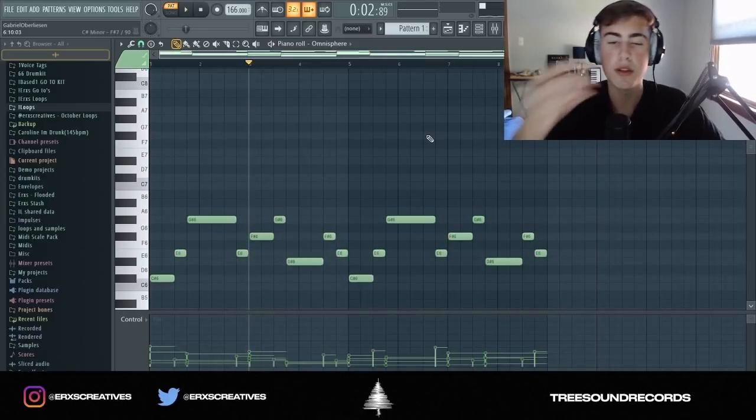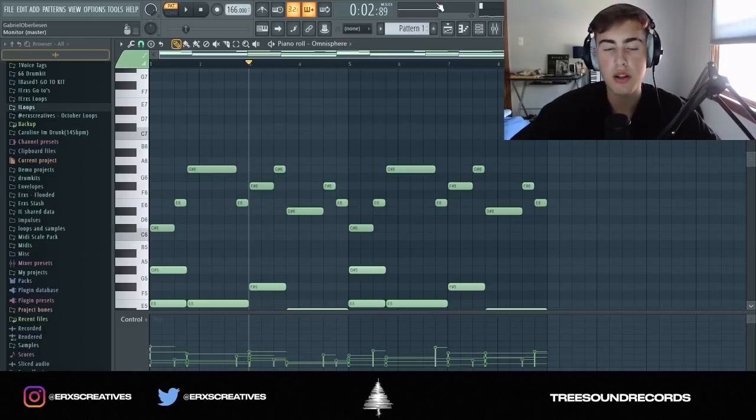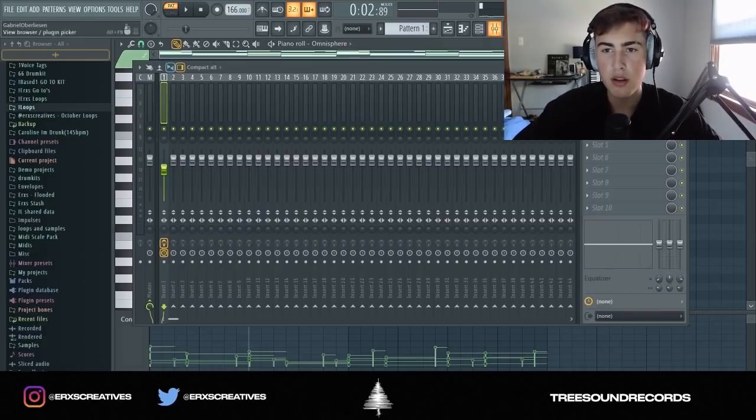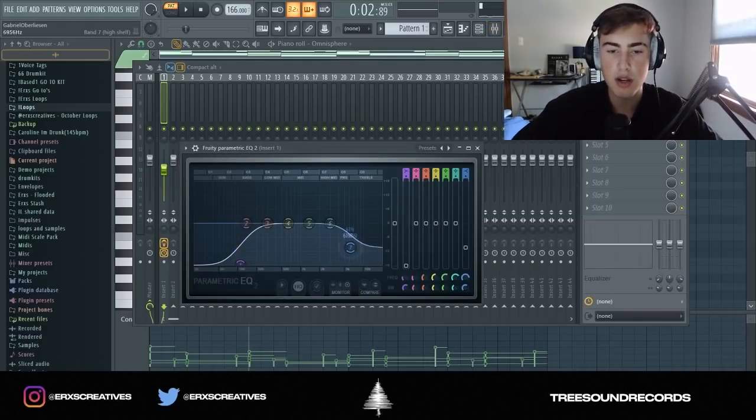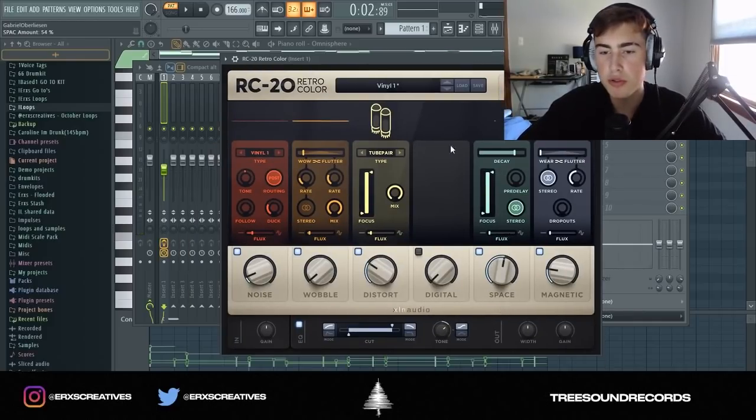I got this little melody that I made. I used the key at the beginning but I'm going to change it to a pad and probably add an electric guitar over it. I just cut off some of the low ends and some of the high ends, and then with the RC20 I put the space bar up a lot — it's pretty much reverb.